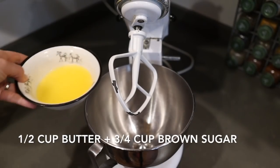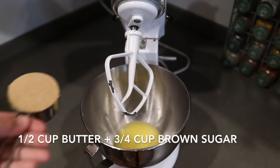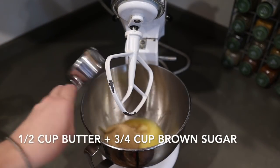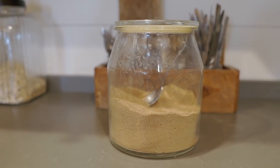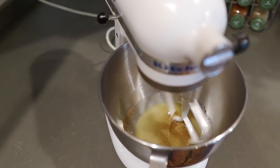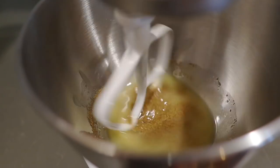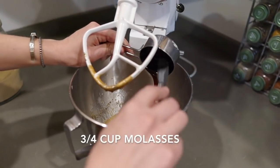Next up, we are going to cream the sugar and the melted butter. I'm going to be using Sucanat, which is an unrefined cane sugar, but if you just have regular old brown sugar, that's totally okay. Once we've beaten this smooth with a stand mixer, a hand mixer, or just a plain old fork if you have good arm muscles, go ahead and add in your molasses.